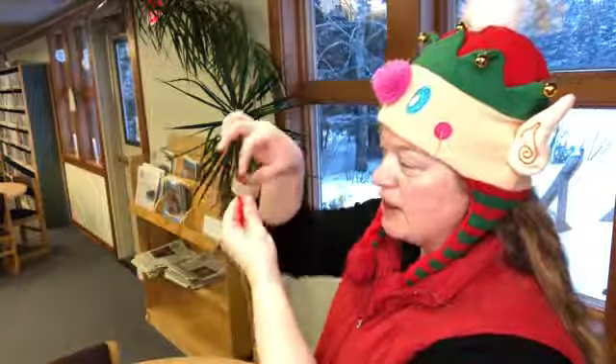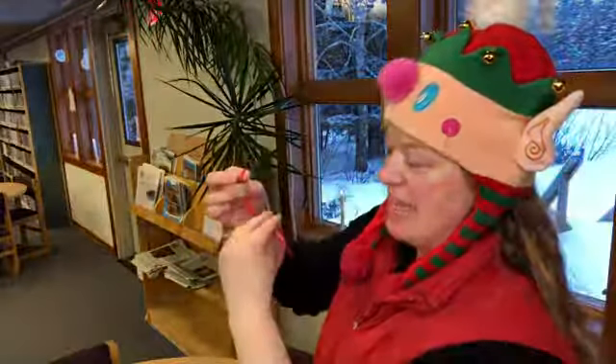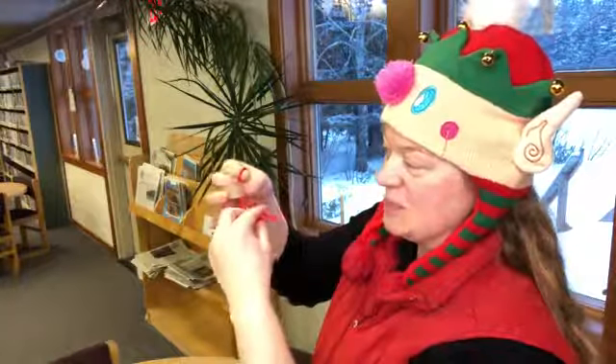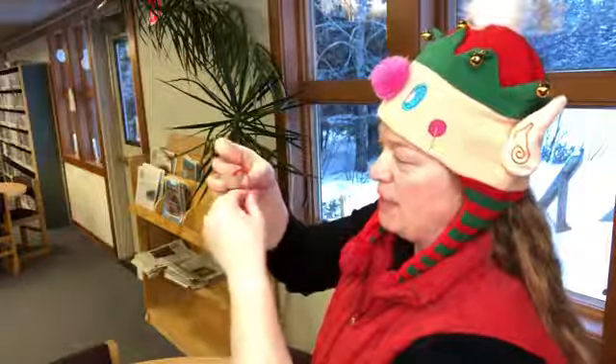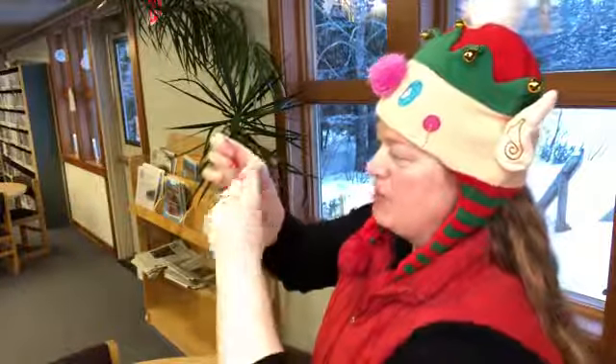Hold him there so you can see his head poking right there. Now you take his feet and you're gonna put his feet right where his eyes would be if he had eyes. So here come the feet — they're gonna go up and poke right there. And bring the other foot in too.